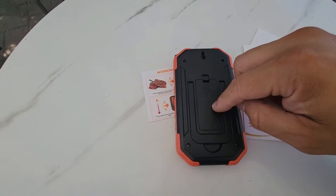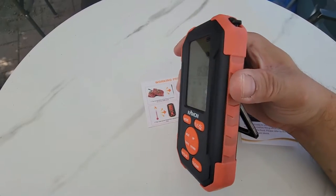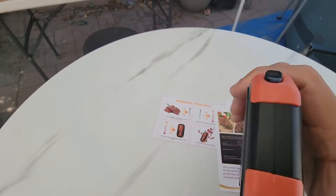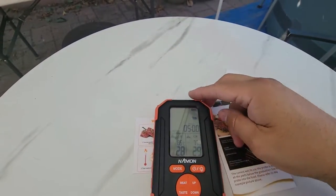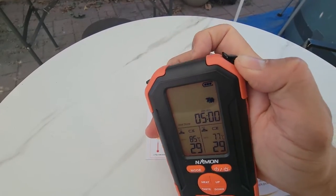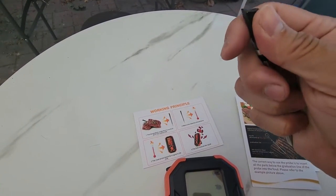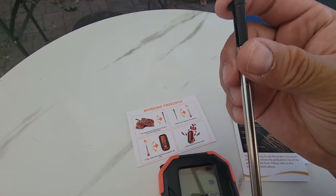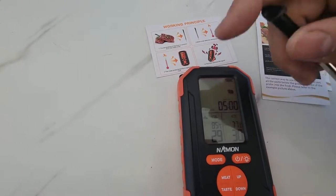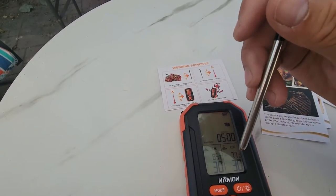The unit runs on two triple-A batteries. It has a nice kickstand so you can set it on a surface. The probes are hidden at the top — they look like antennas, similar to a stylus on an Android Note device. These are the actual probe tips. You just inject the meat with them and they're ready to go. Right now it's reading 77 degrees, which is the ambient temperature outside.